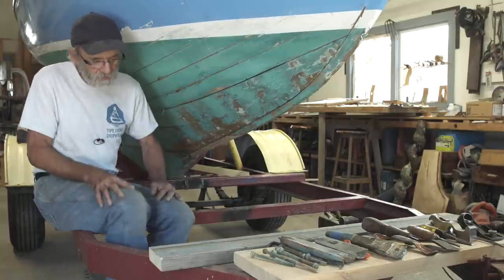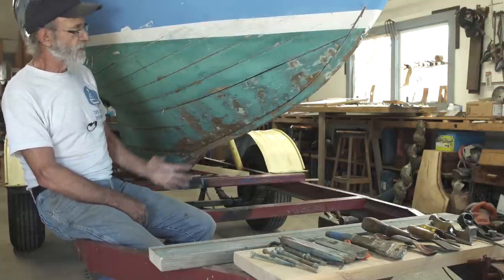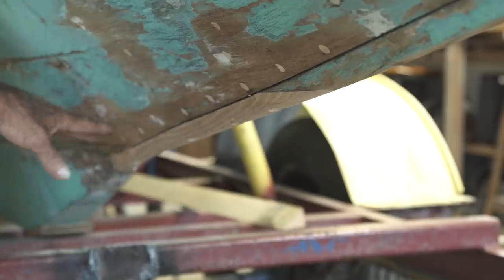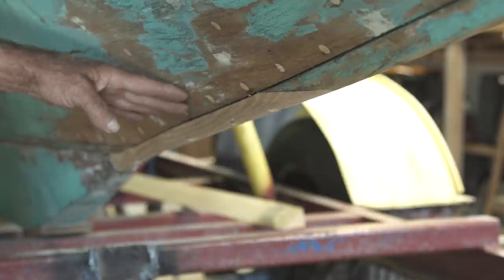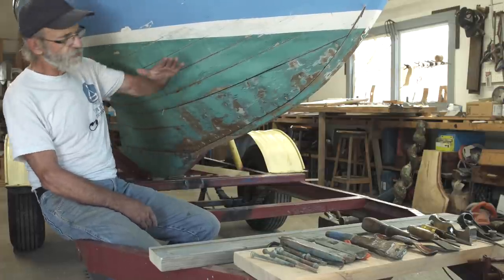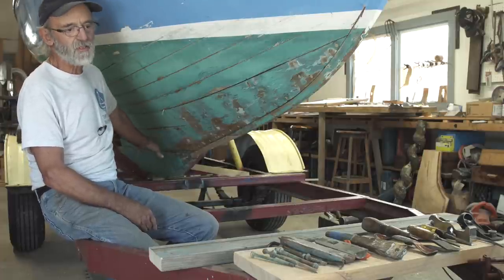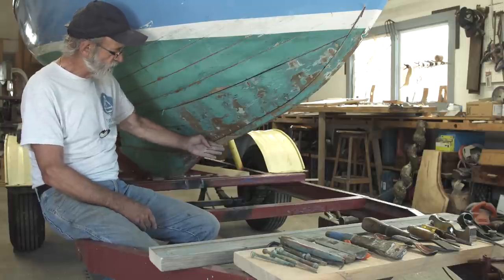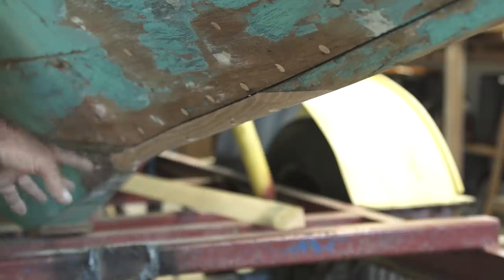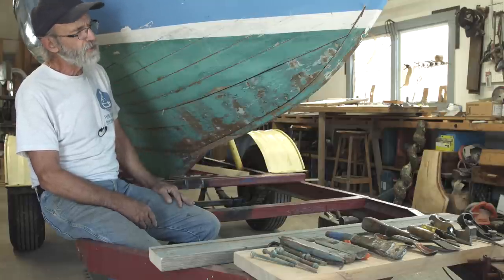We've got it in the shop here, and it's suffering from something that many of these little 12s, bullseyes, and Herrischoff 14s suffer from — damage right in this area in the forefoot. That's from sitting on the trailer. The trailer damaged this boat, and it happens to a lot of them because the boats are really bow-heavy. The trailer actually rusted out and put way too much pressure on a piece of metal right against the forefoot. It had already been repaired once, and I'm going to repair it again.